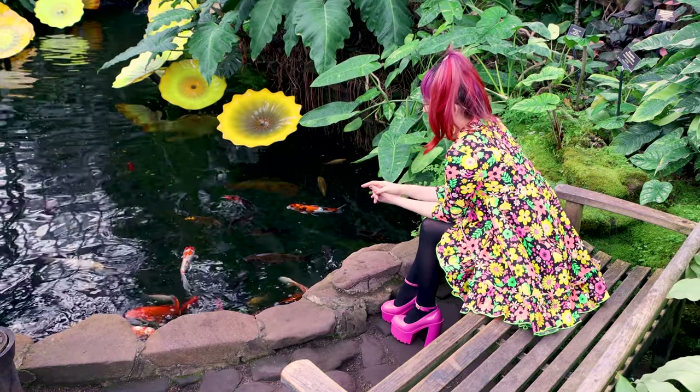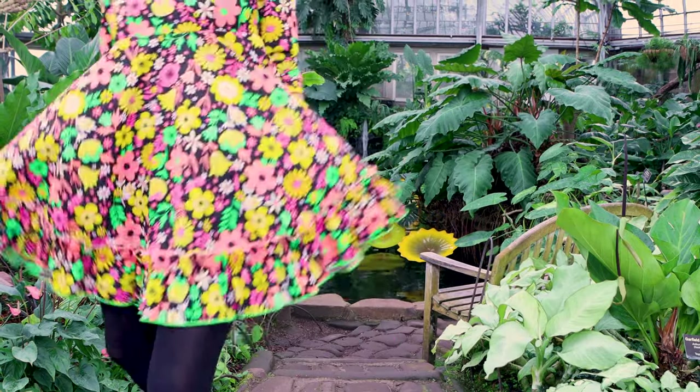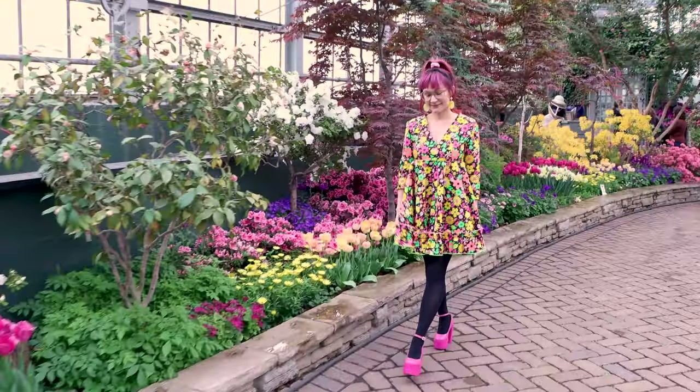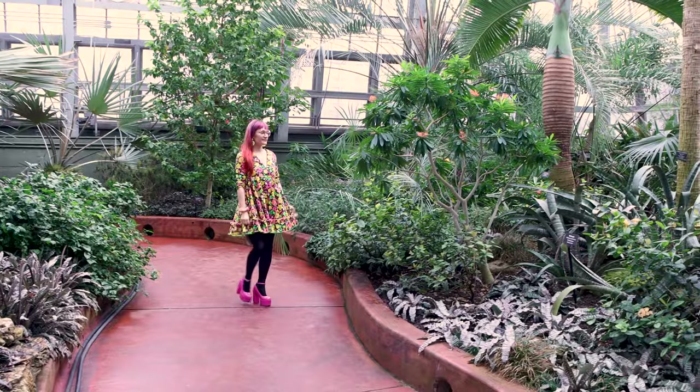I put in some numbers, and now I have a custom dress that fits me perfectly. This dress is so cute. The possibilities are endless for creating dresses with Ditto. And I don't have a pattern that I have to pack up and store somewhere — it's just in the Ditto app, ready to go when I'm ready to sew. That also means I'm not wasting any paper, which is great for the environment.